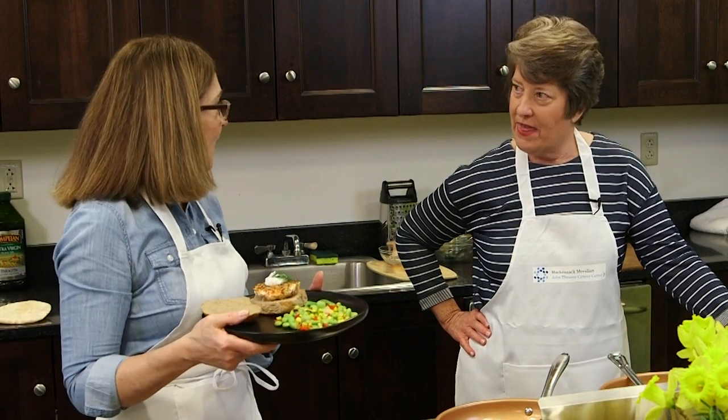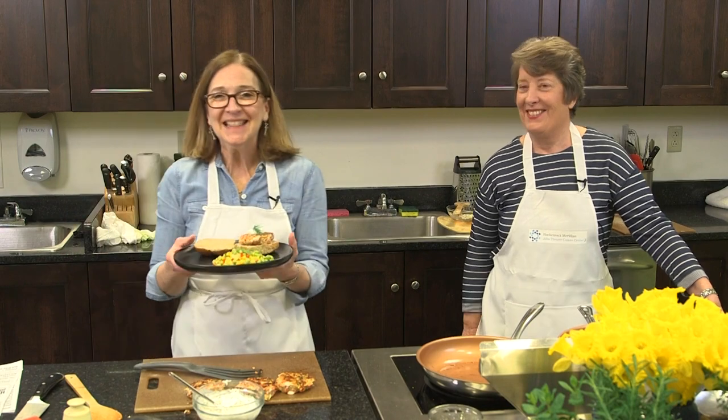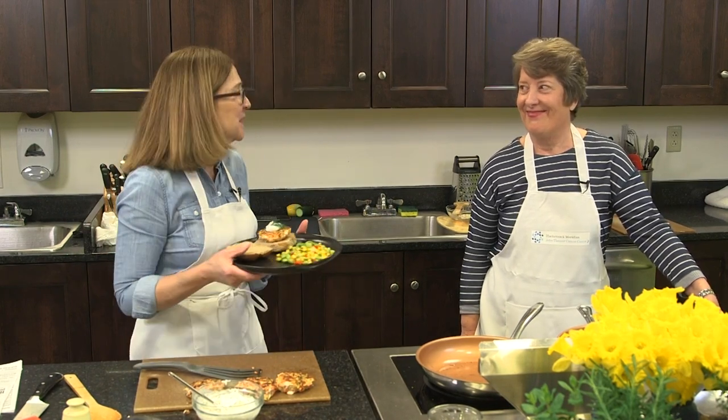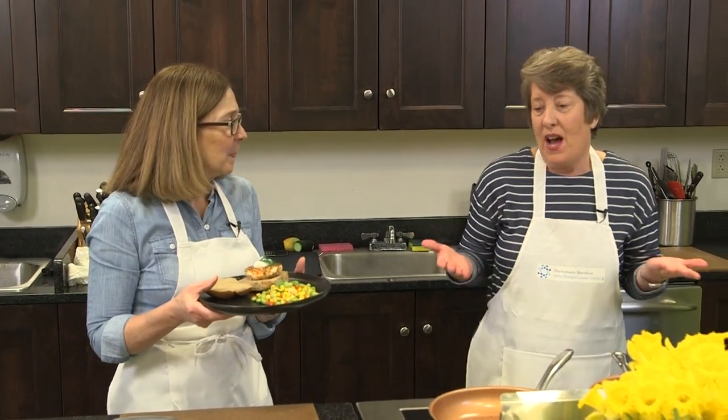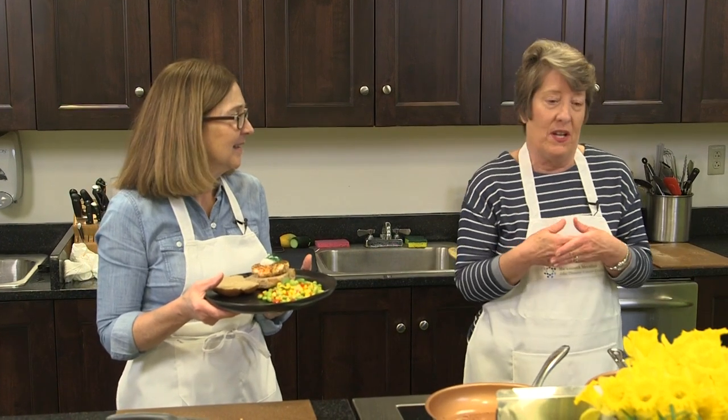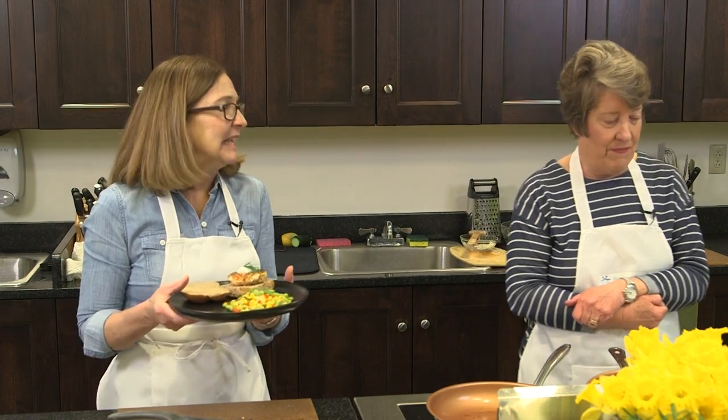We used basil and parsley in the succotash, and a little dill on top — yummy. Thank you so much for joining us. We had a lot of fun doing this. We miss our regular cooking studio and all of our patients, caregivers, and staff who stopped by — it's a warm and welcoming place. We love to share food and talk about nutrition. A big thank-you again to our sponsor AZAI — they made all of this possible. Check for future events, and thank you all!